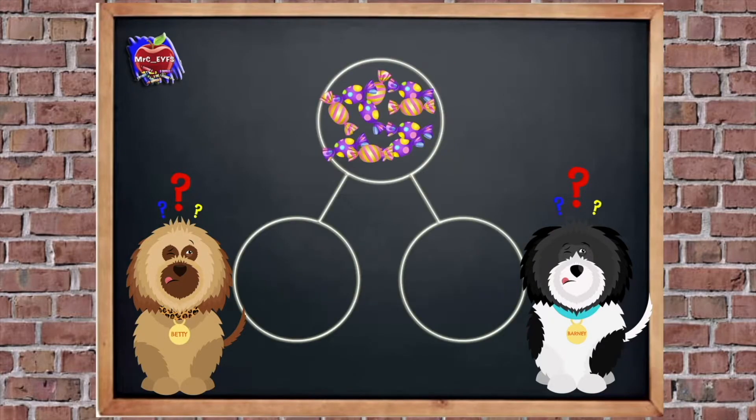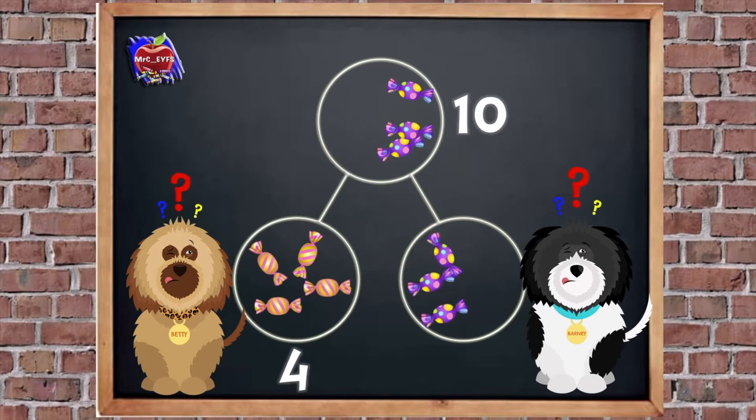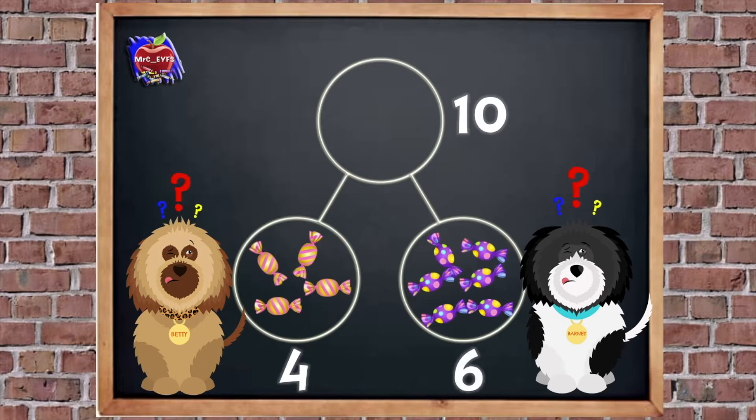I'm going to show you. We started with 10 sweets, so we're going to put those in the whole — you can see those at the top. Then we're going to sort these into the parts. Betty has got 1, 2, 3, 4 — so Betty has 4 sweets. Now let's put Barney's in — 1, 2, 3, 4, 5, 6 — so Barney has got 6. We're already making number bonds to 10 using the part-whole method. We've got 4 and 6 that makes 10.